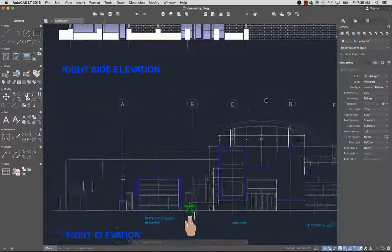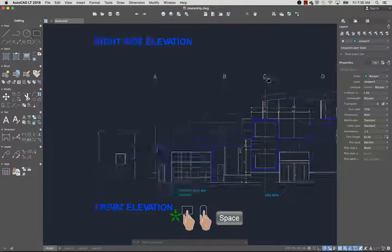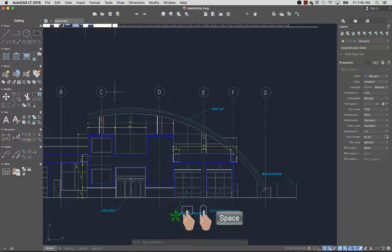To pan the view of a drawing, use a two finger swipe on the trackpad. You can also pan the drawing by holding down the spacebar and using a one finger swipe on the trackpad, or by moving Magic Mouse.